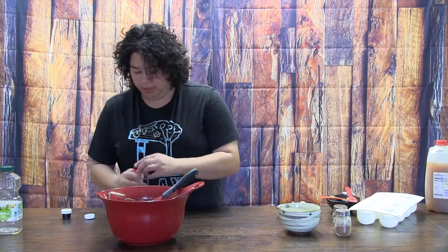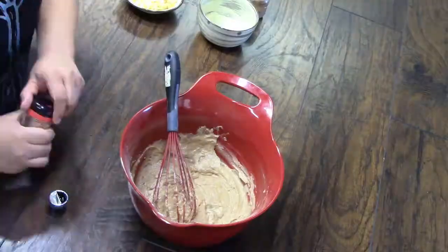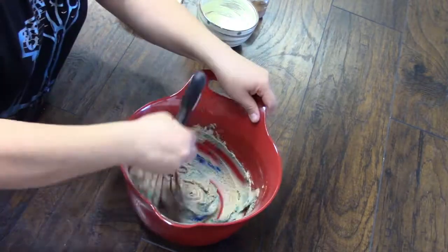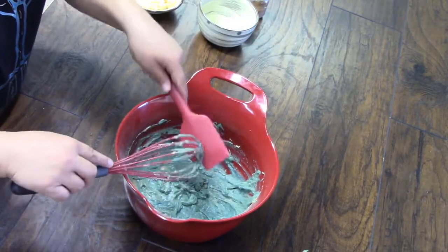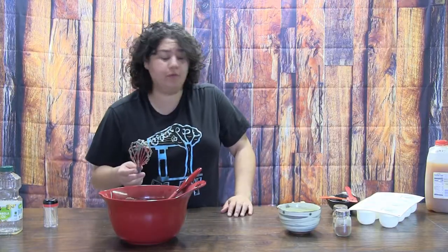I'm going to put in a bit of royal and a bit of teal gel color. I'll use a toothpick to get my gel in because I want to make sure I keep my containers sanitary. I have my oven preheated at 350. These took about 35 minutes to bake.